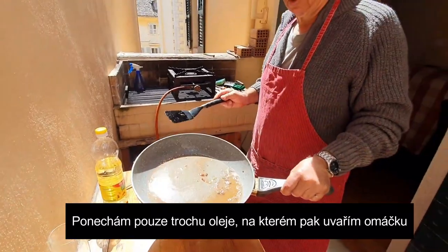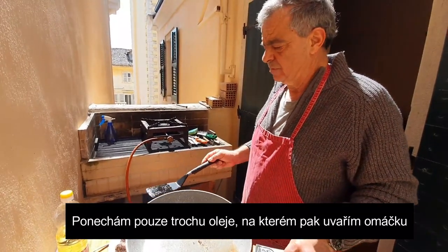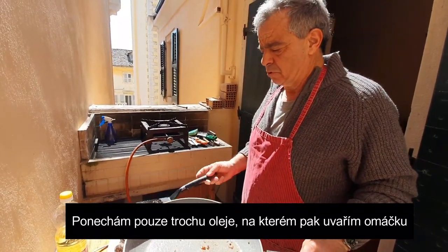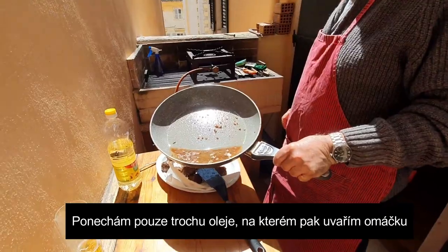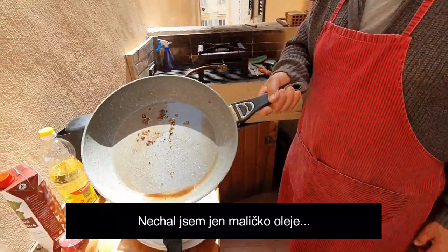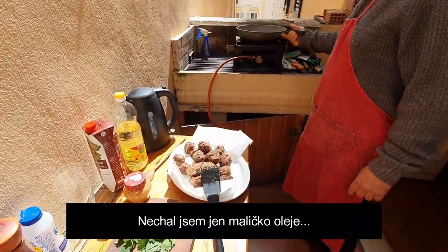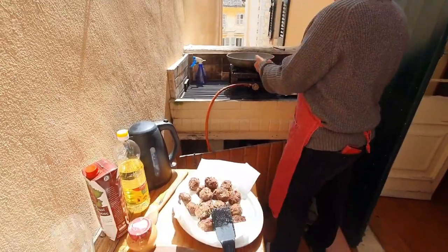So this oil, I'm going to keep very little of it because I'm going to make a sauce with this oil. I'll get rid of most of it and leave just a tiny, tiny little bit. We're going to make a sauce now, so I'm going to light this again.